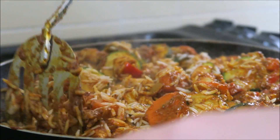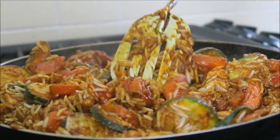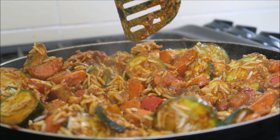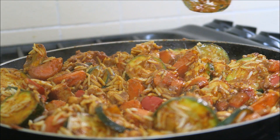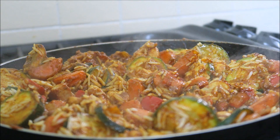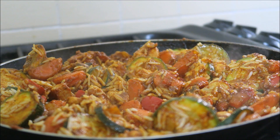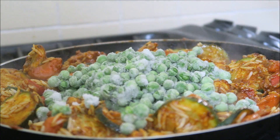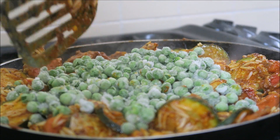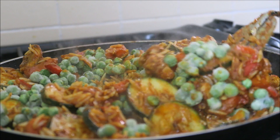Once this is all mixed together, you want to turn the heat down low. You can cover it if you like — I don't. Cook it for about 10 minutes. If you haven't got frozen peas, you'll add them in afterwards; I'm going to add mine in now, just to give them time to defrost. I'm going to stir these in guys, and I'll see you in a minute.